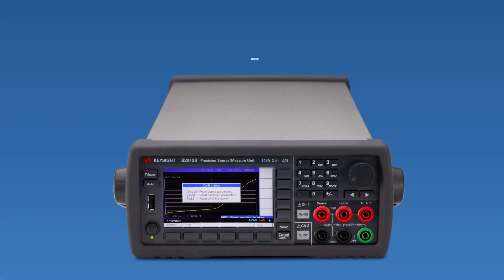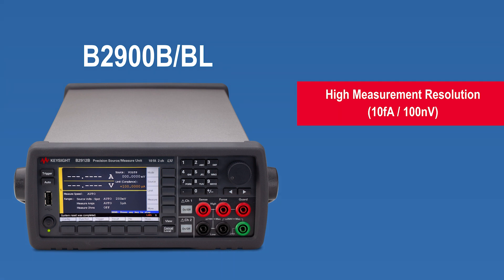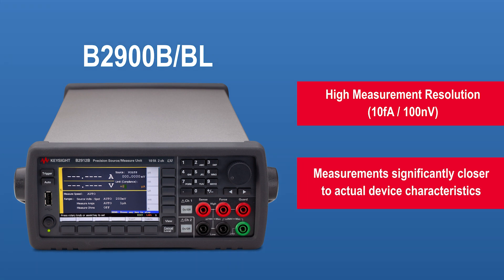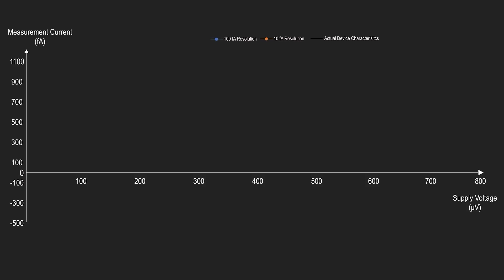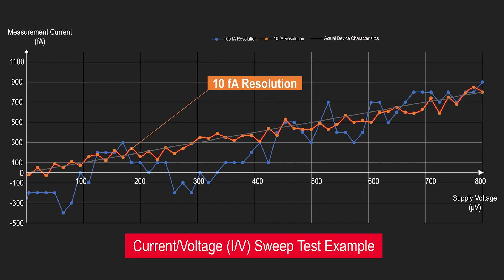The Keysight B2900B or BL supports extremely high measurement resolutions from as low as 10 femto amperes and 100 nanovolts. With higher resolutions, the measurements are closer to the actual device characteristics. In this IV test example, the orange line shows measurements at 10 femto ampere resolution while the blue line shows measurements at 100 femto ampere resolution. Notice that the orange line is closer to the actual device characteristics, which is the straight line.